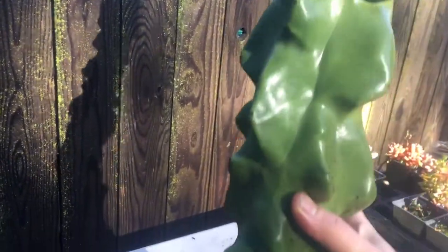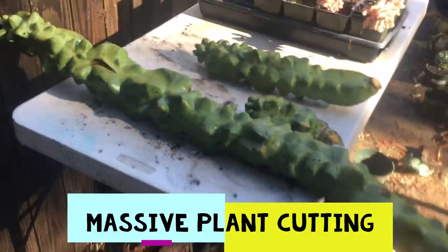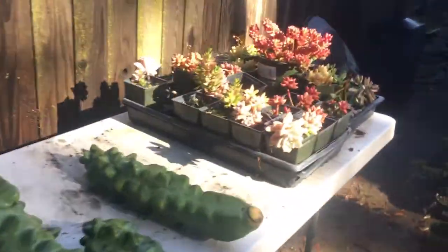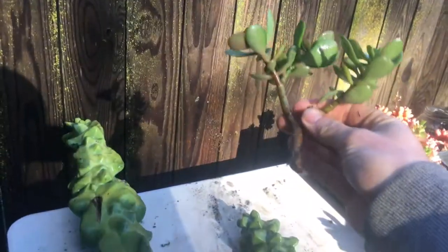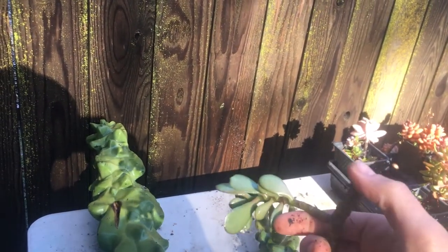This thing right here is literally probably about three and a half feet long, and I'm just holding it with one arm — it probably weighs close to 25 pounds, just that one piece. We're going to let that one sit. On these smaller cuttings, when I take cuttings, I do the same thing — when I cut them or detach them, we'll let them harden up and get a callus as well.